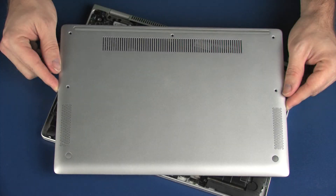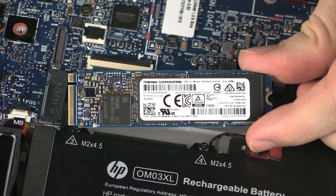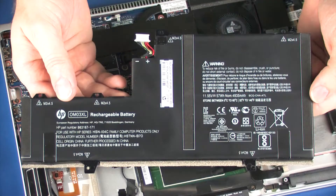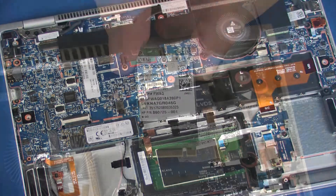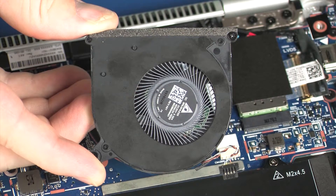Before you begin, remove the service door, solid state drive, battery, wireless WAN module, and fan.